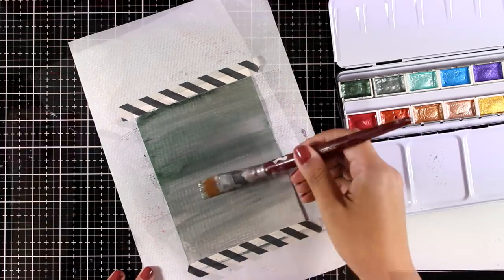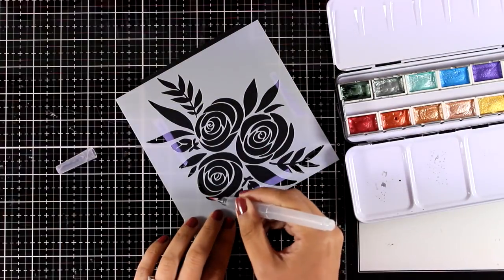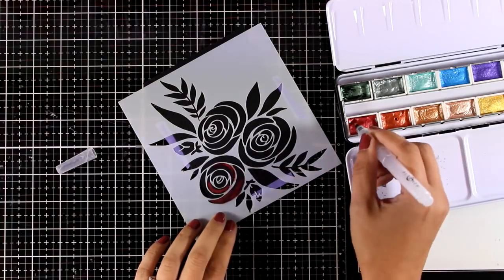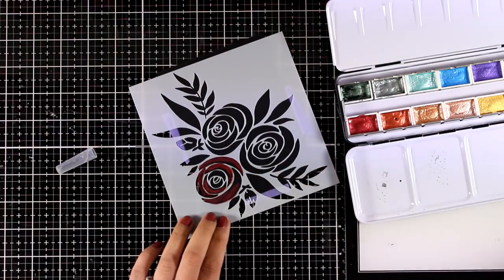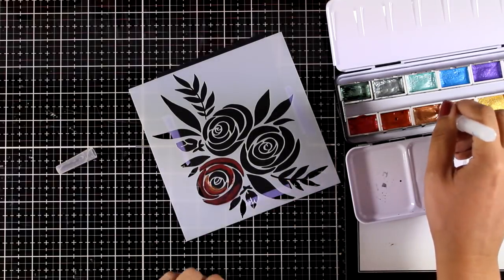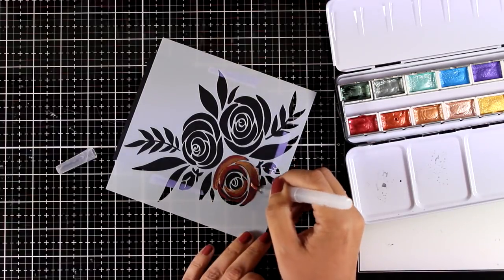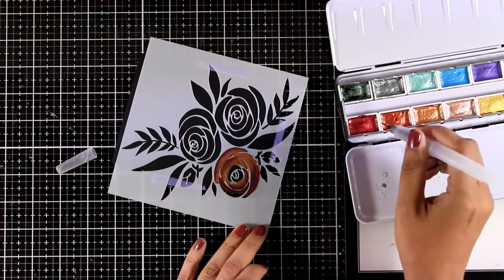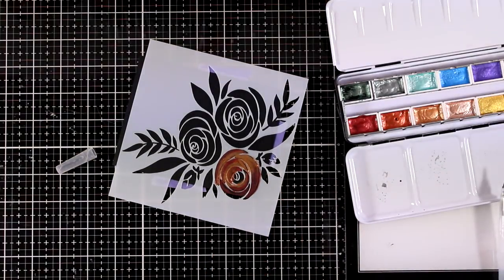I'm going to let this dry and I'll show it to you later on once it's dry. For the next card I'm working on black cardstock, and this time I have placed a stencil on top of it. You can use low-tack adhesive at the back of the stencil if you want to make sure it's nicely tacked on the cardstock. I didn't bother with that as I'm going for a loose watercolor look, so if some of the watercolor goes underneath the stencil I really don't care. To prevent a complete mess I'm using very little water so the color is nice, vibrant, and quite thick, and I'm mixing two colors directly on the flower.